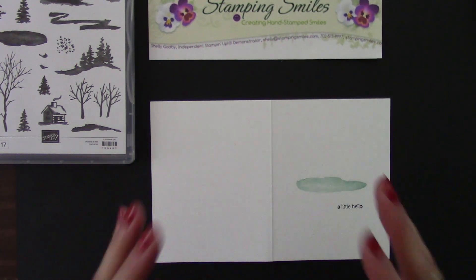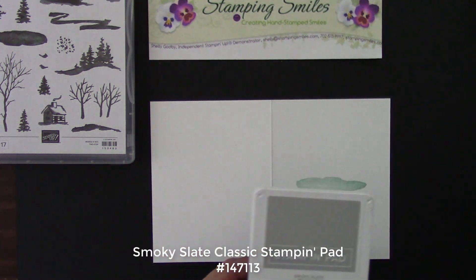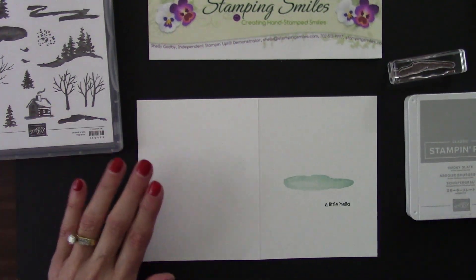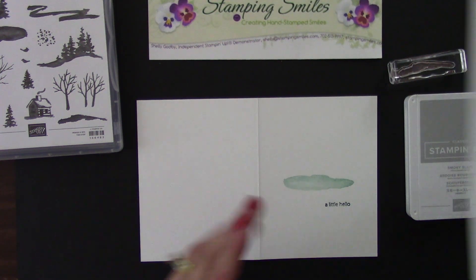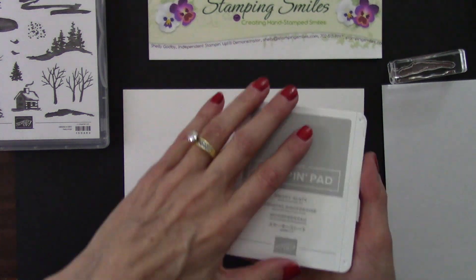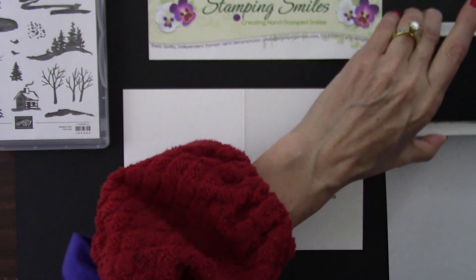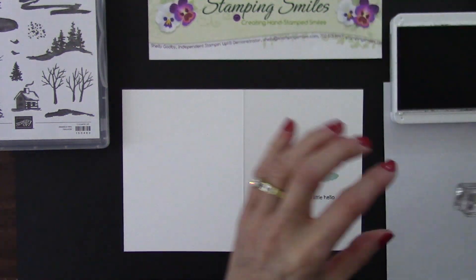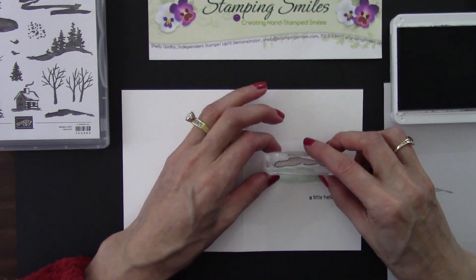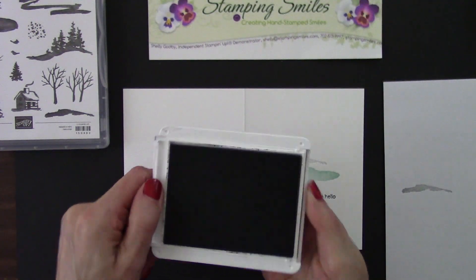So now I'm going to finish building the scene. Our next color is Smokey Slate for this Drift of Snow. It was too dark when I stamped it - I thought, I don't want it that dark. So I have a piece of scrap paper here and we're going to use a technique called stamping off. Open this up, slide it in, quick swipe - we don't want to sponge anything. So I've got this fully inked, but I'm going to stamp off some of the ink so I can have a lighter version and fill this in. There we go. So we're done with the Smokey Slate.